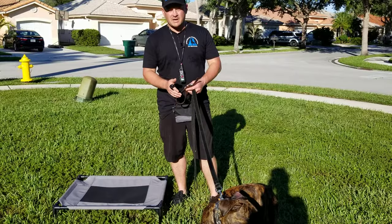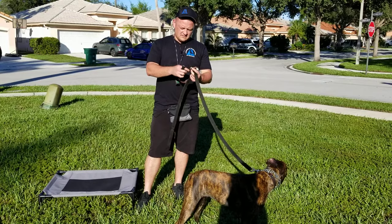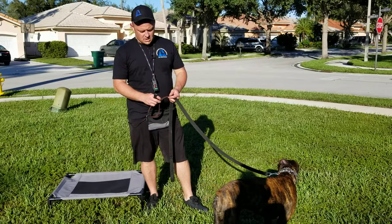We're out here training with Billy the boxer and I want to talk about collars. A lot of the collars I see when I pick up clients' dogs are those pet store collars made of cheap nylon attached to plastic buckles — garbage. When you really need them to work, they're going to fail. Your dog's going to pull hard, that plastic buckle is going to break, and your dog is off across the street. Bad things can happen.